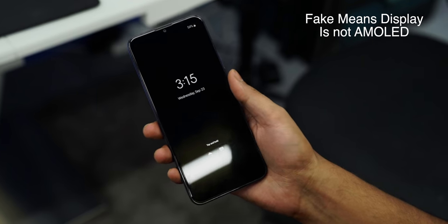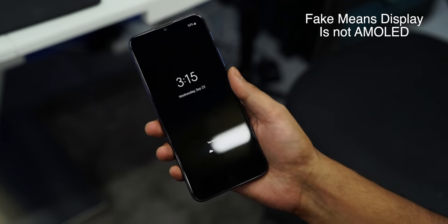They also have a fake always-on display feature, which I can show you. So this is also a function which, if someone likes it, they can use it.